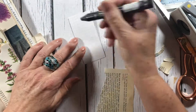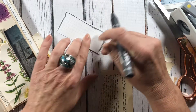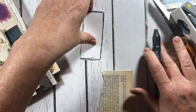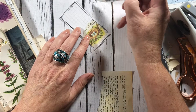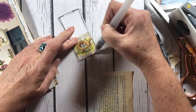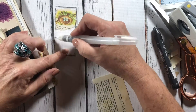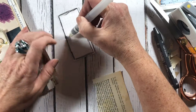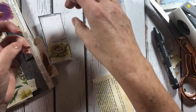I pick up my Tim Holtz water brush with a little water and blend out or smudge the graphite. This is a 6B — it's a little harder than the one I normally use but it's what I had on hand. They come in different hardness levels and you'll get a different smudge look from each hardness of the graphite stick.